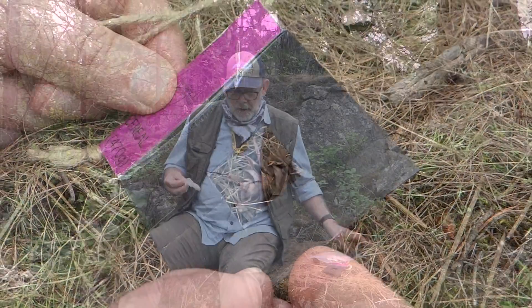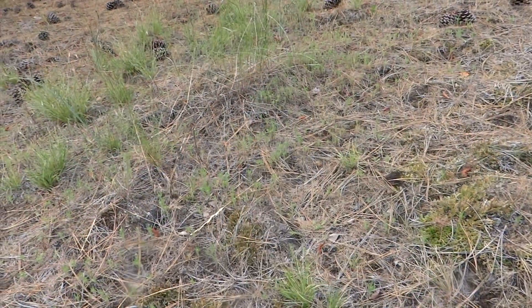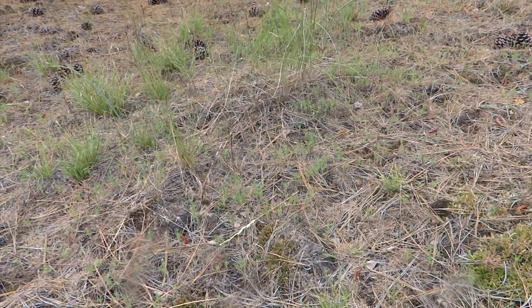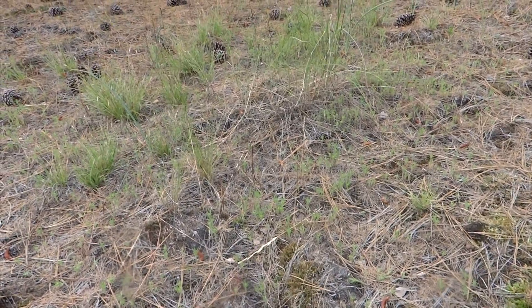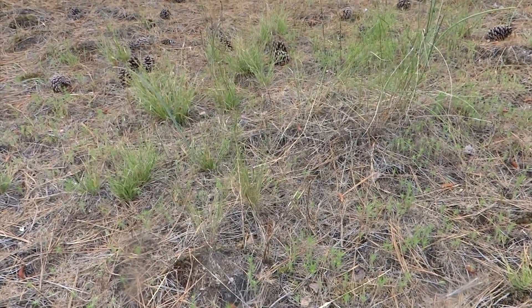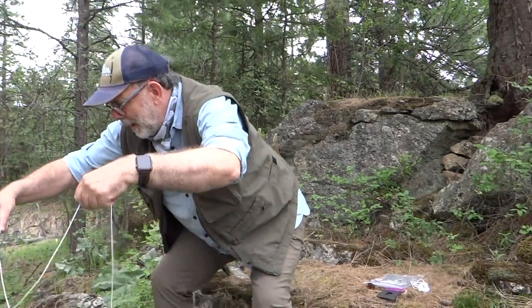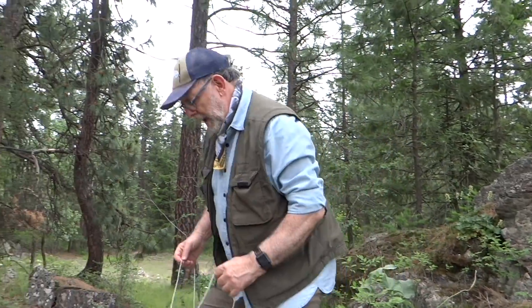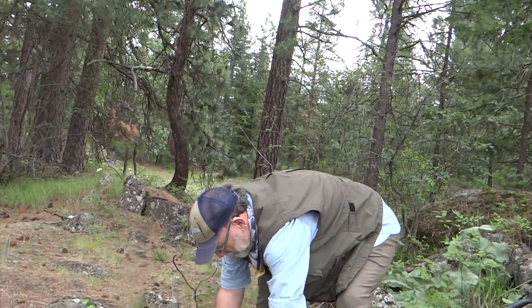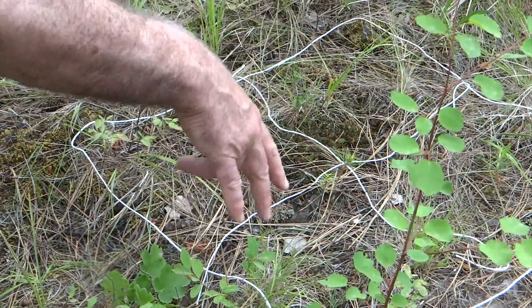The other thing I bring is some string. I took a piece of string, stretched it out the length of my arm, cut it, and tied it together. Now I've got a loop and I can just kind of toss it down. I put a couple other pieces of string across to divide it into four smaller areas.